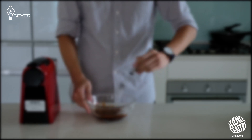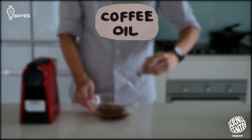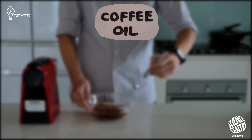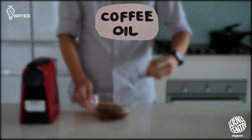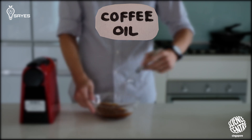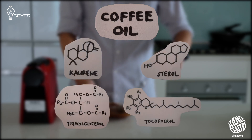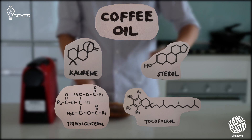Now I want you to think about this concept: coffee oil. If you take a cup of coffee, stick it in a centrifuge, and let it spin very fast for a very long time, what you get is a layer of coffee oil on top — a mix of many different kinds of lipid compounds. Some of these you can find in other kinds of plant oil, but some are unique to coffee itself.